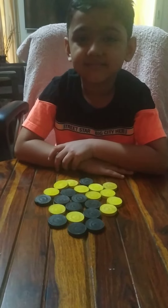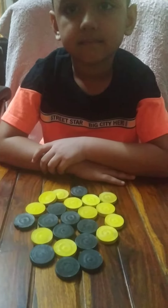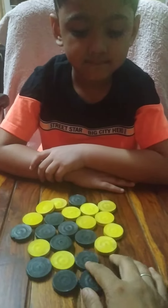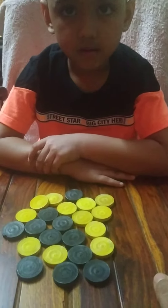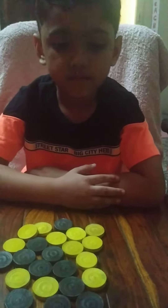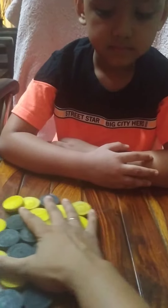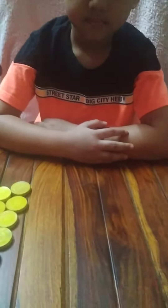Hello babies and parents, today I am here with a very interesting activity of stacking. I have some carom pieces and what we are going to do is I am going to stack these and the child has to follow the same pattern. You have to take the same color as I am taking, okay, so let's get started.